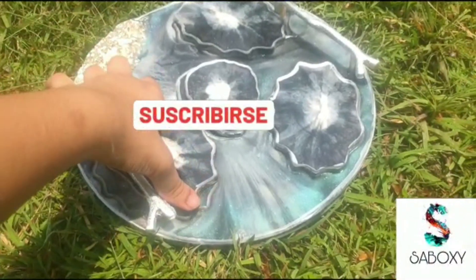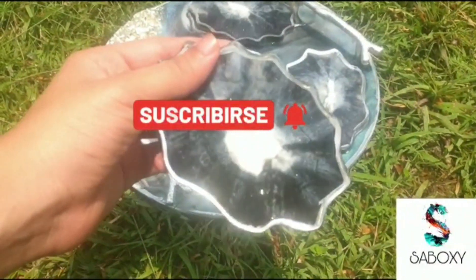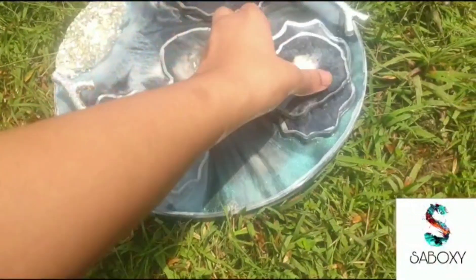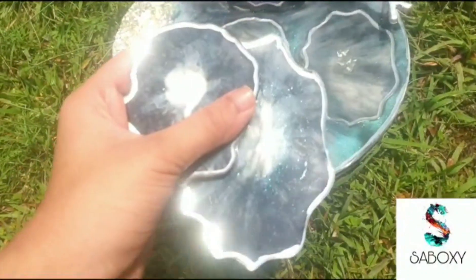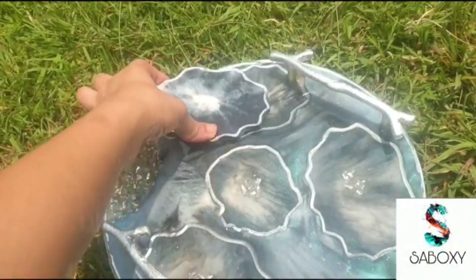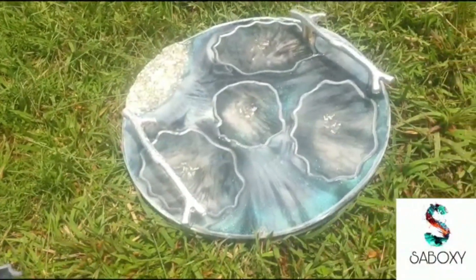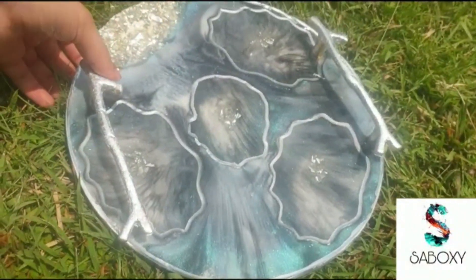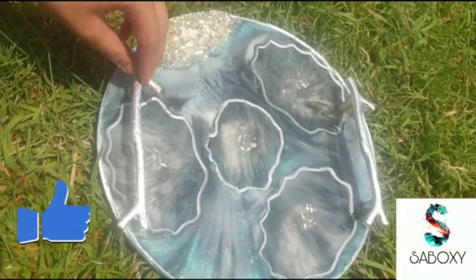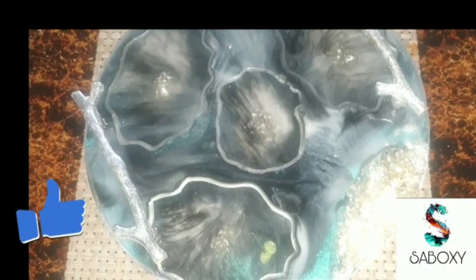Hello everybody, welcome to my channel Suboxy Creative Minds. Today's video is one of my favorites - I've made this geode style arcade coaster set as well as a tray. This is a completely different concept and very interesting. To know the tricks and tips in the process, do watch completely and enjoy the video.